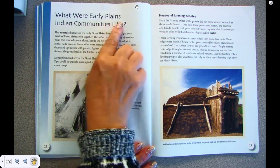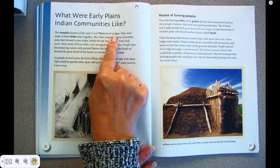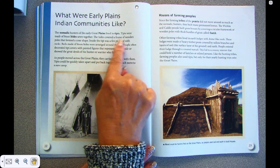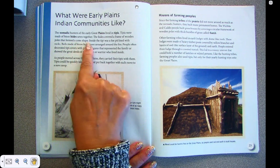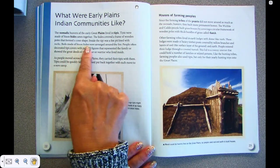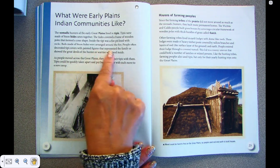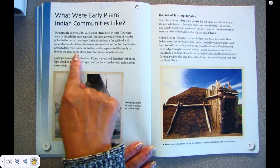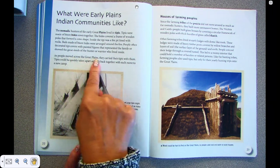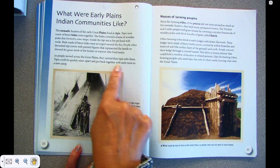What were early Plains Indian communities like? The nomadic hunters of the early Great Plains lived in tipis. Tipis were made of bison hides sewn together. The hides covered a frame of wooden poles that formed a cone shape. Inside the tipi was a fire pit lined with rocks. Beds made of bison hides were arranged around the fire. People often decorated tipi covers with painted figures that represented the family or showed the great deeds of the hunter or warrior who lived inside. As people moved across the Great Plains, they carried their tipis with them. Tipis could be quickly taken apart and put back together with each move to the new camp.